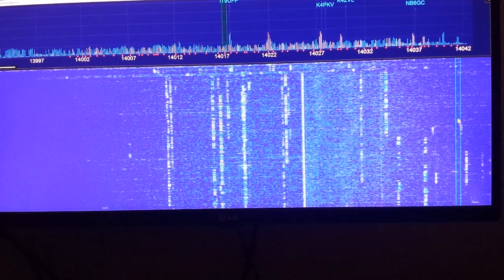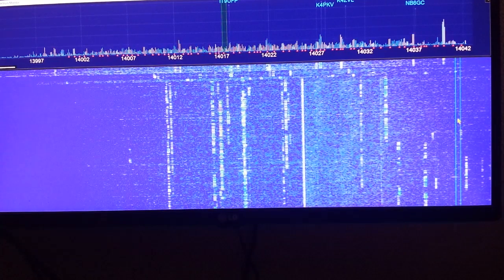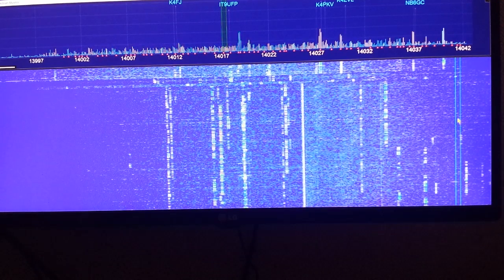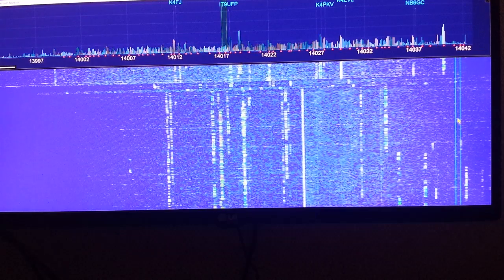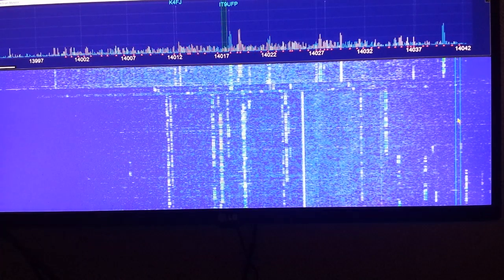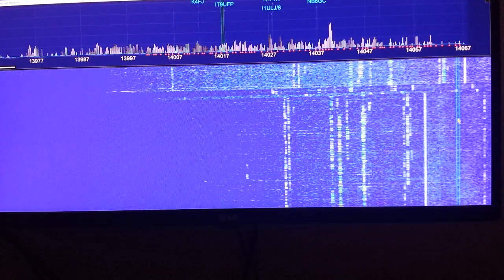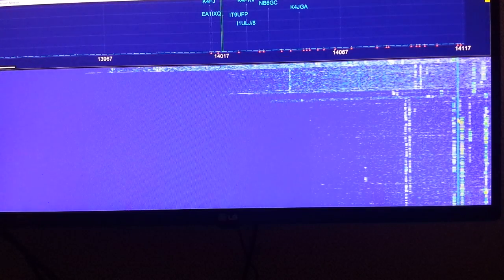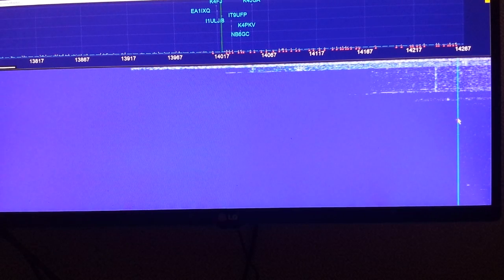In center mode, we're showing a span of 40 kilohertz. The center is at zero, and you can see minus 20 and plus 20 above and below it. You can change your span to be wider — there's 80 — and I can go on up to show the entire 20 meter band like this.